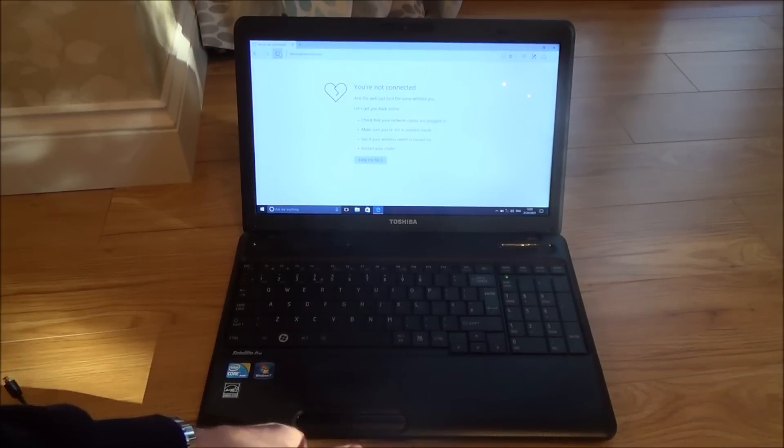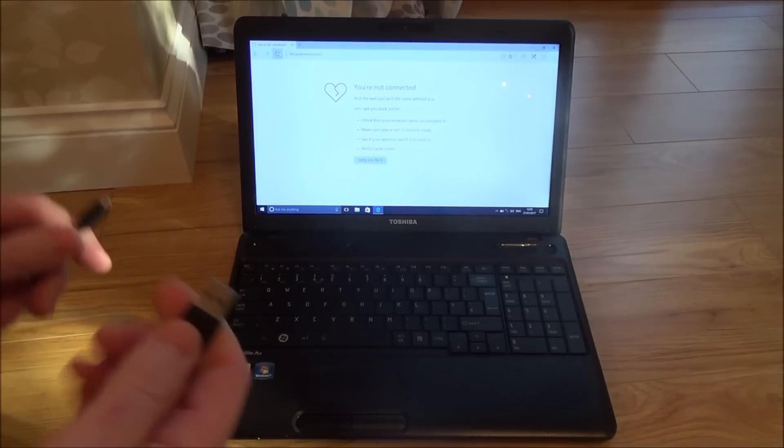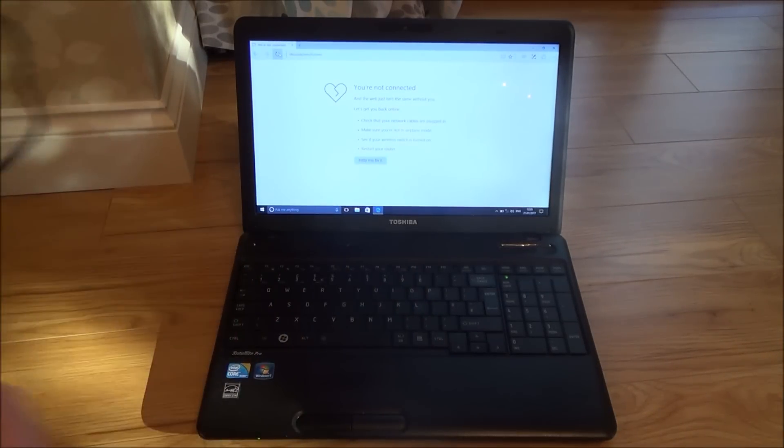So it's really easy to set up. First of all you need to get your charging cable. On this particular Android phone I've got a USB to a micro USB.